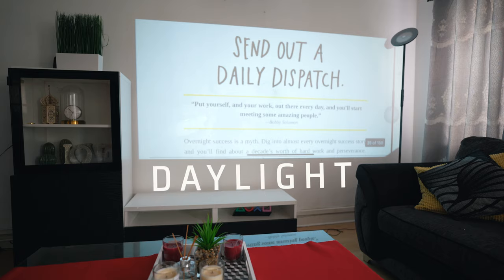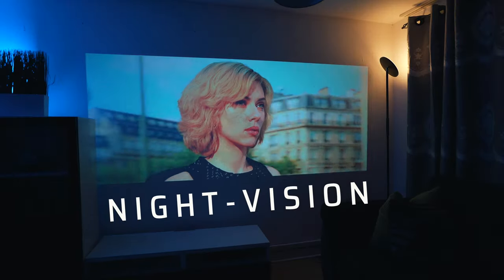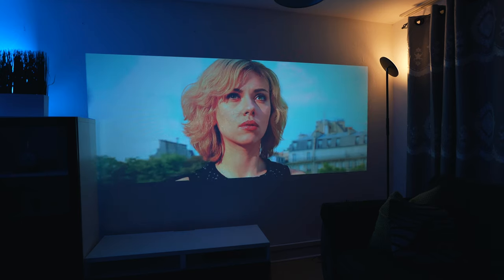I'm going to demonstrate both daylight and night vision so you can see if this projector is actually for you. So firstly, let's go ahead and unbox.